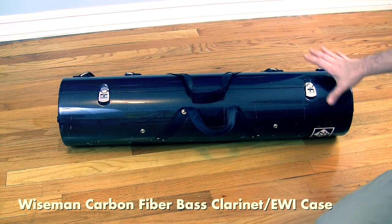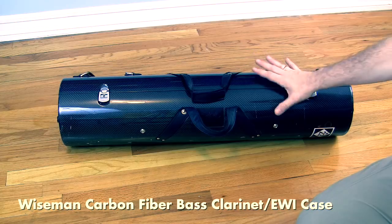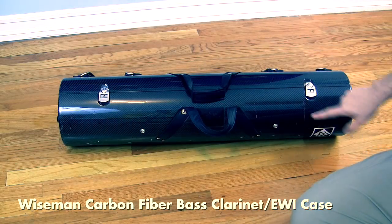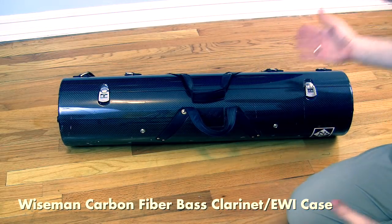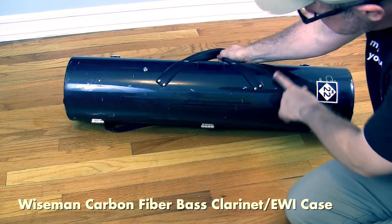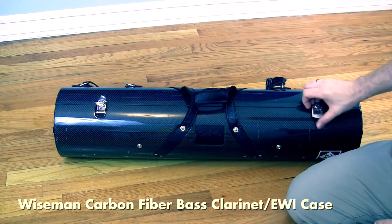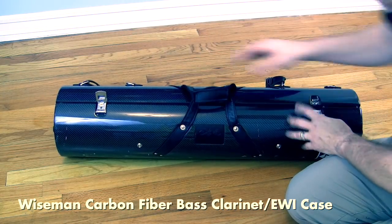Here is the Wiseman carbon fiber bass clarinet case. By far the lightest case of the bunch — the carbon fiber shell is extremely durable, though it does scratch a little if you're not careful. It comes with the same external leather pouch and an oversized music pouch, though I don't use either since I play everything from memory. Instead of Velcro, it opens with two twist latches.